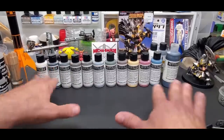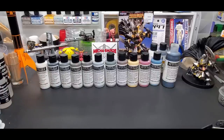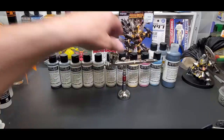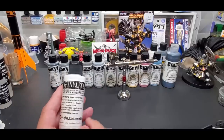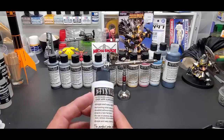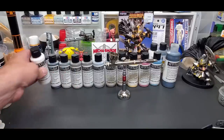Hello guys, welcome back to the bench. Today we're going over one of my favorite primers — it might be my favorite primer overall. It's Stynylrez, made by Badger — yes, the same Badger that makes one of my favorite airbrushes. These are wonderfully super durable and adhere to plastic really well, much better than almost any other acrylic primer I've tested. They come in two-ounce bottles and are under ten bucks — they're worth it.